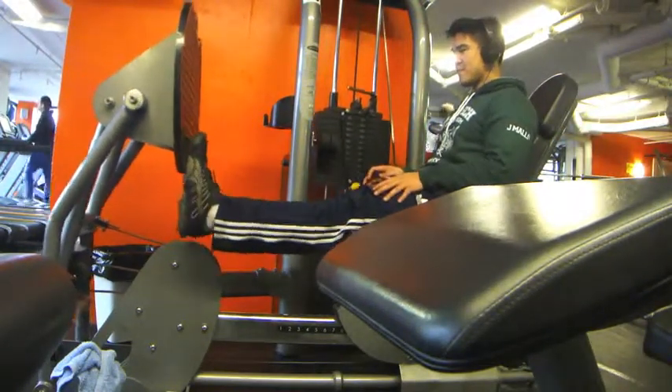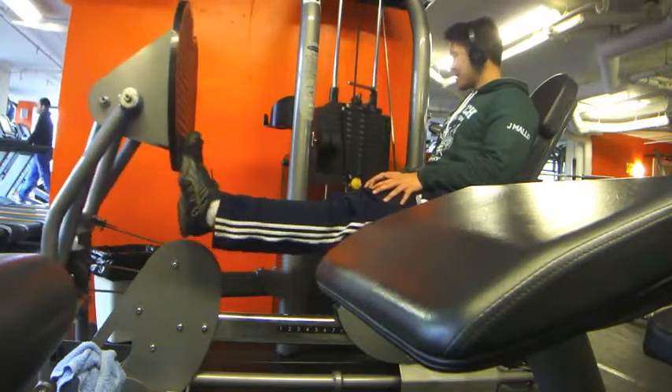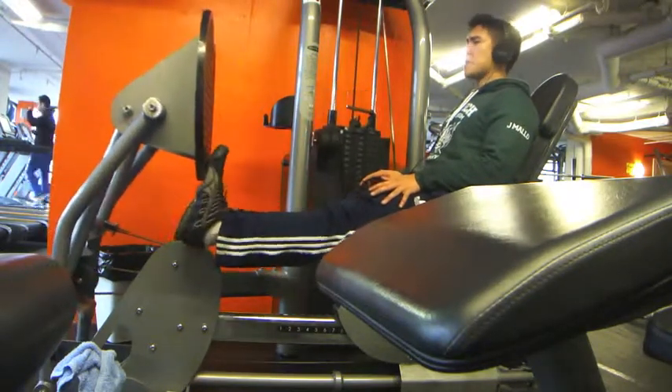I skipped the rest parts in the video so it won't be too boring. Basically that's all I did today — it was a short workout because this was during my birthday. There will be more videos to come, so thank you guys and peace.